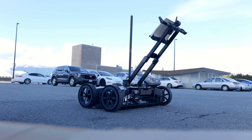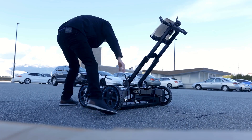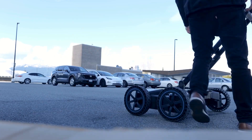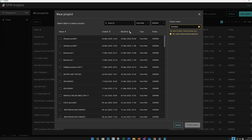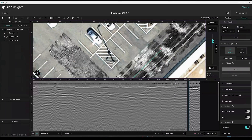Packing up is easy. ASTM D6087 requires opening the files in GPR Insights. We imported both files to consolidate into one project. The import was successful and we can see both scans.